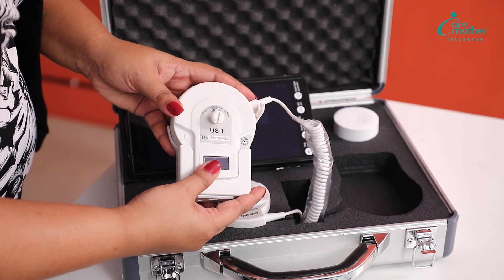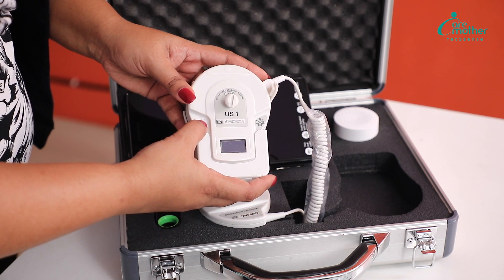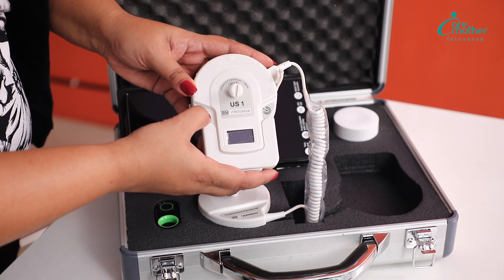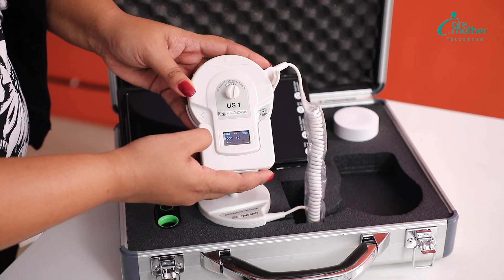This is the FHR probe, or the fetal heart monitoring probe. This is going to be used to monitor the baby's heartbeat. To switch it on, you have to give a long press to a small button which is here. The screen comes alive, which means this probe is ready to use.